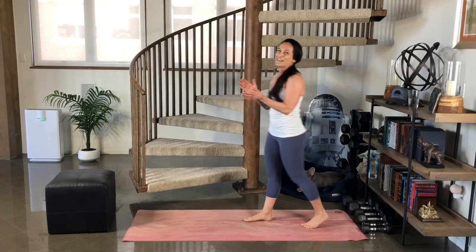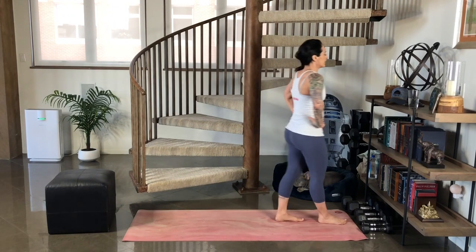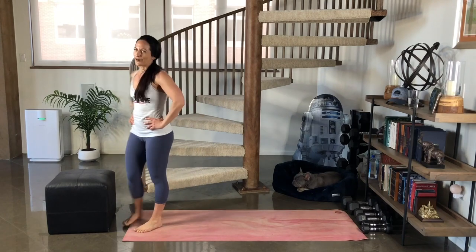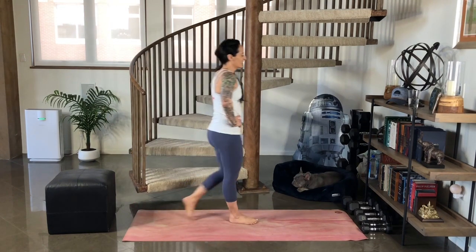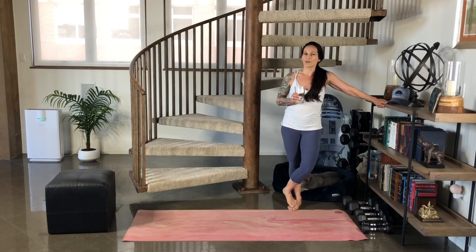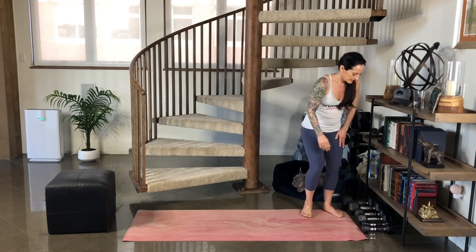Awesome job. I know that was not easy. Let's have a quick breather. Let your heart rate come down a bit. Hydrate yourself. Great work. That really got me. That was awesome. Curl to press — last set.